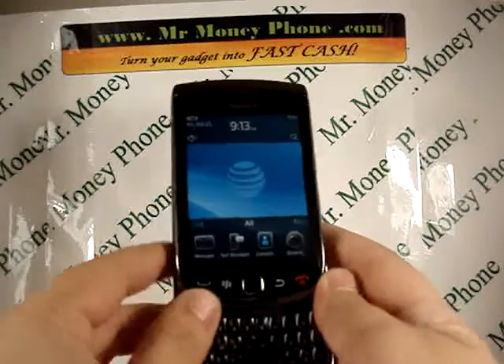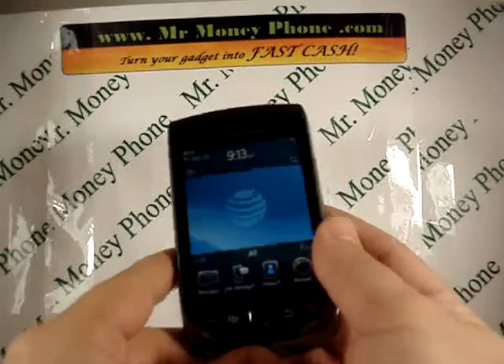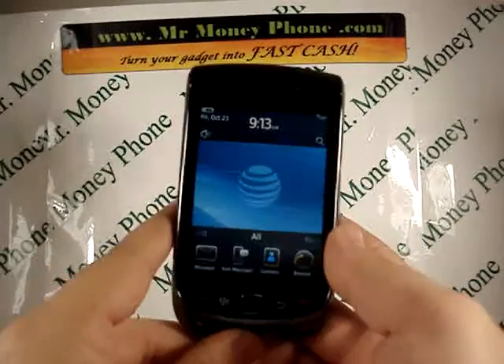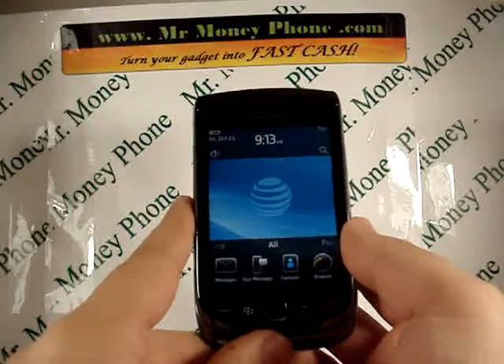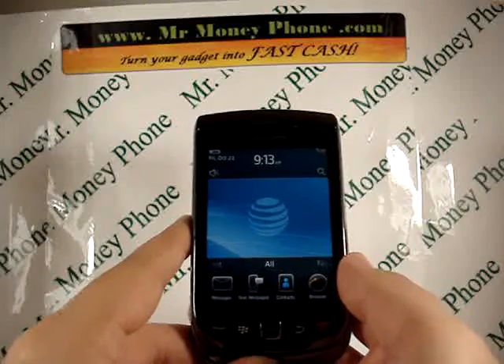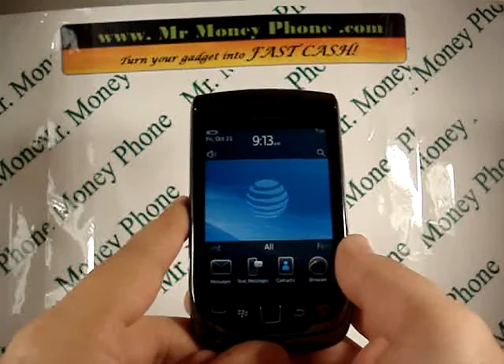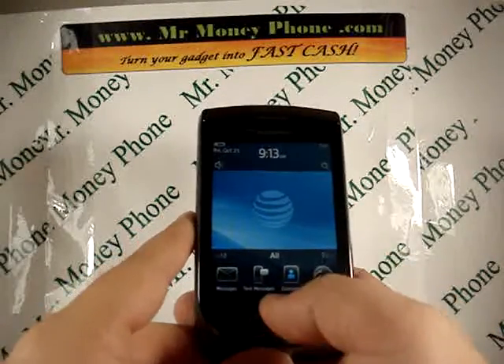This is a nice little slider phone. Now, in doing a hard reset, be sure to back up any information you have. The hard reset will remove any contacts, pictures, email addresses, and any important data that you need.